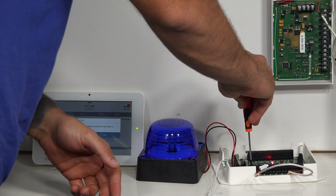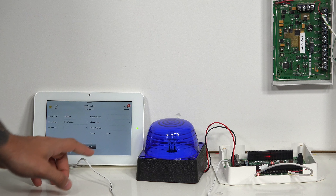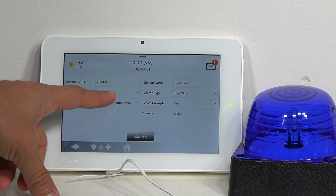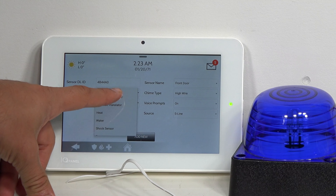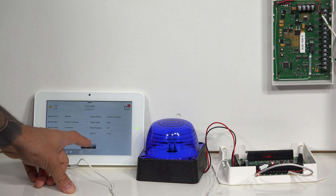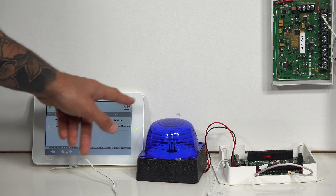I'm going to re-tighten the terminal on our tamper and say OK on the system. What I want to do is change the sensor type to a hardwired translator. With that set, we're good to go. I'll click on Add New — sensor added successfully. As you can see, the 16F was programmed into the system.